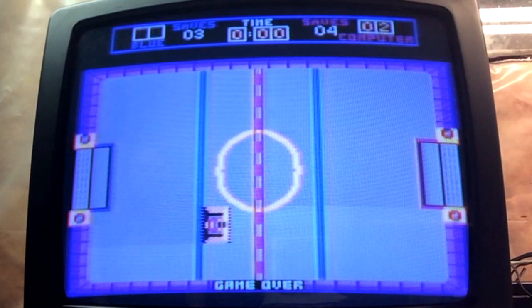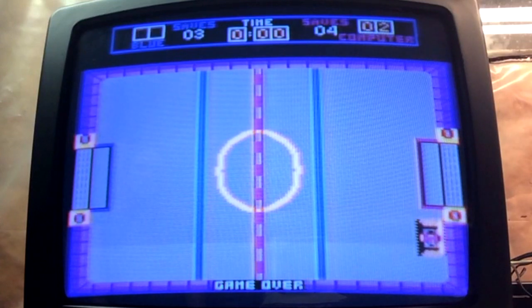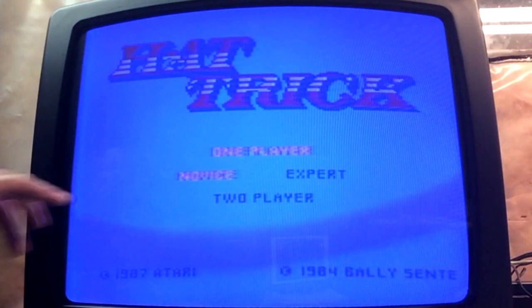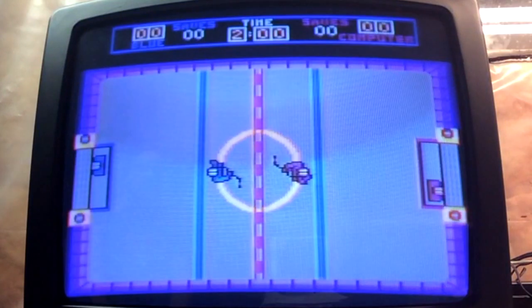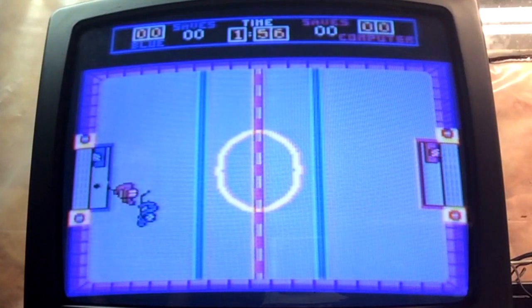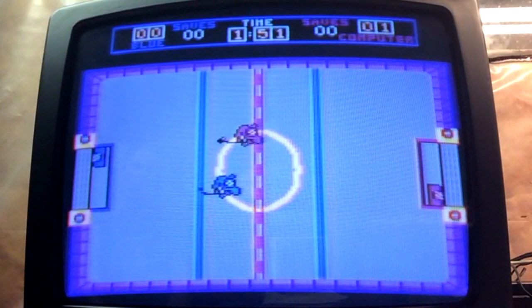Let's see if anything happens when it reaches the end — and it just goes back to the home page. Let's try expert mode and see what happens. That sounds more like a racing car game than hockey — sounds like it'd be on Pole Position. And where's the puck coming from? There's no ref or anything.